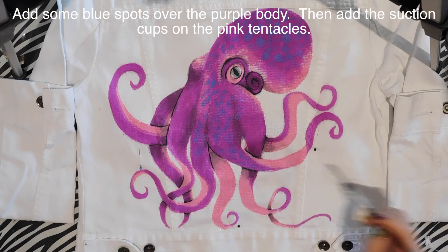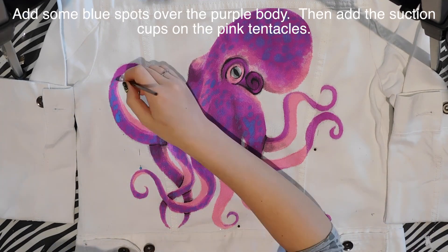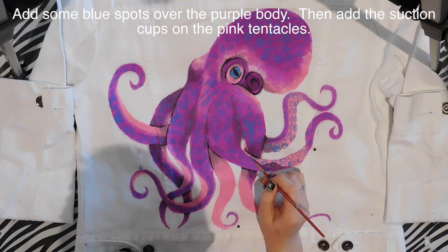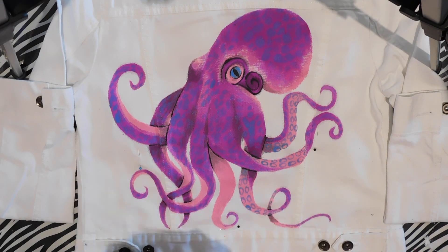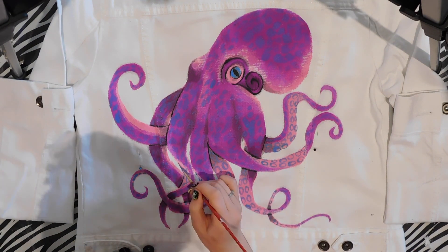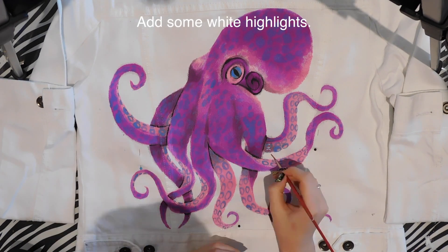With blue I'm going to be adding some spots on the top sides of the purple on his body and on his tentacles. Then with that same blue I'm going to add the little ovals for the suction cups on the tentacles, in sets of two, wherever that pink is seen.